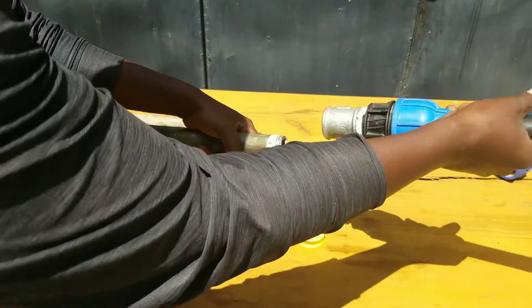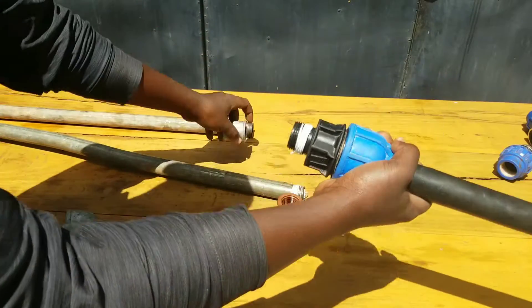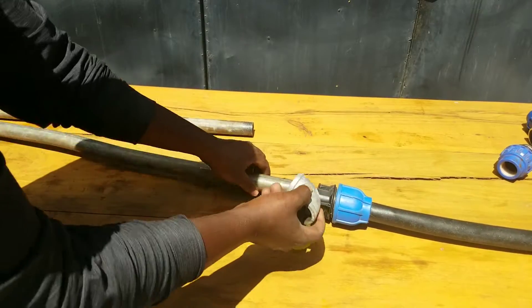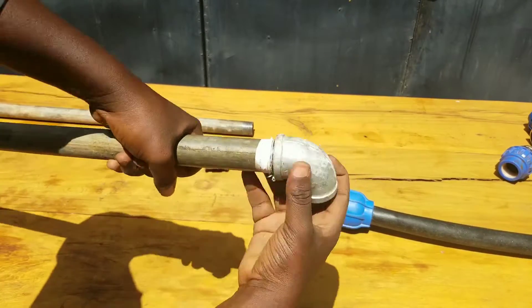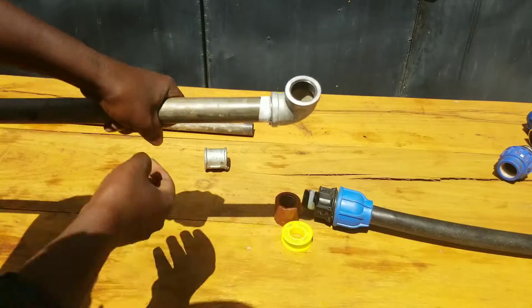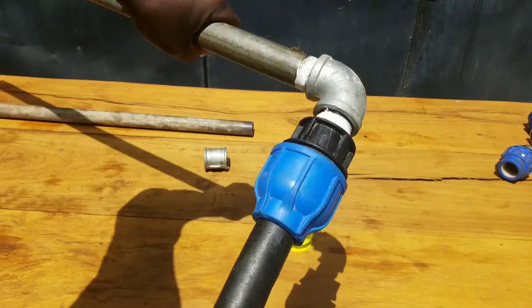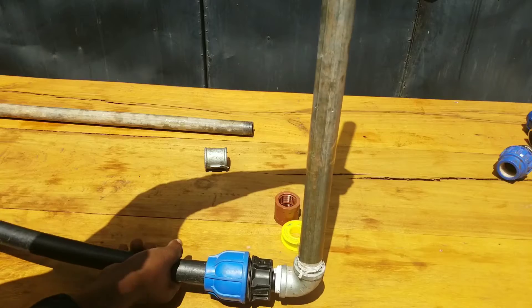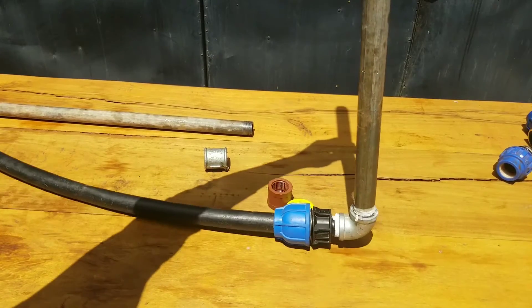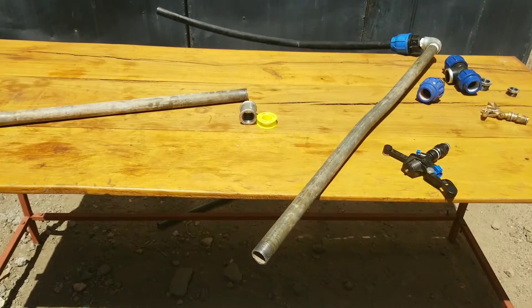For my project, my priority is to install a sprinkler irrigation system. I'm going to unscrew this connector and put on an elbow to go around the corner of my metal pipe. This metal pipe will act as a stand for our sprinkler irrigation system — a DIY stand. I'm connecting an elbow to turn the corner and provide support so that water can climb up our metal stand.